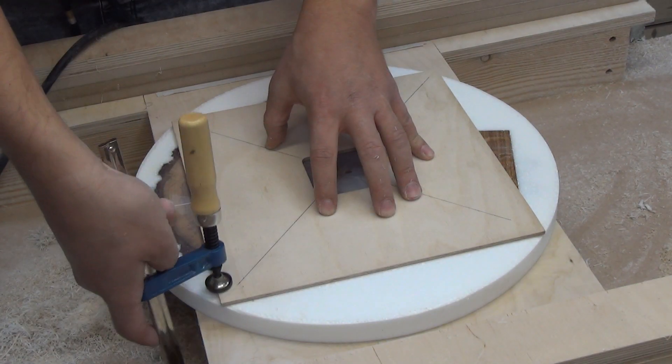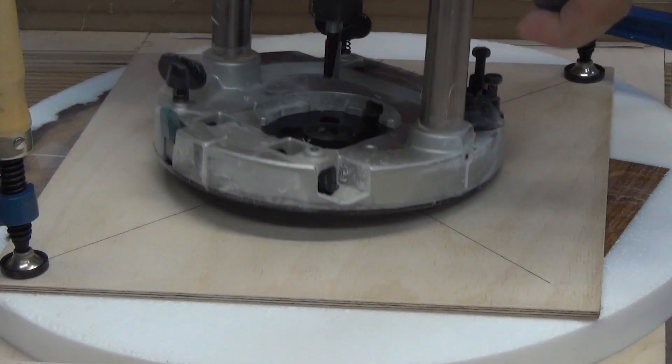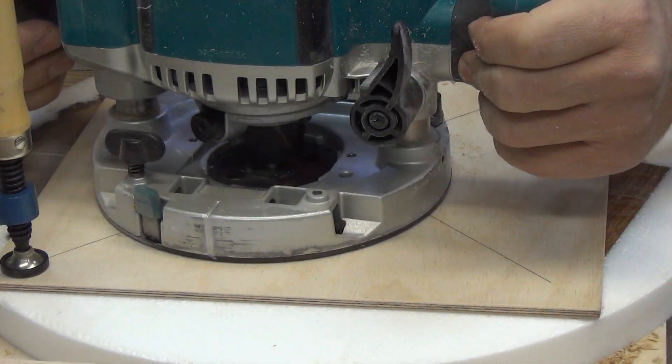On the back side, it is necessary to cut out the cavity for installing the clock mechanism. For this, I use a plywood template and a router guide bush.